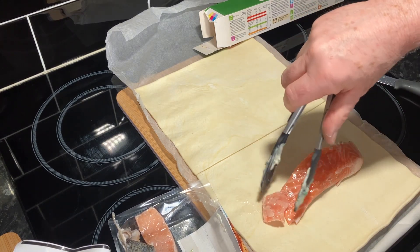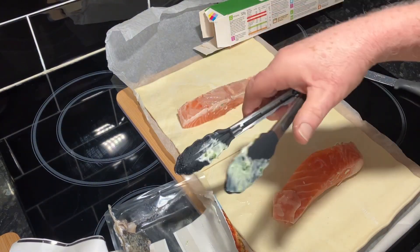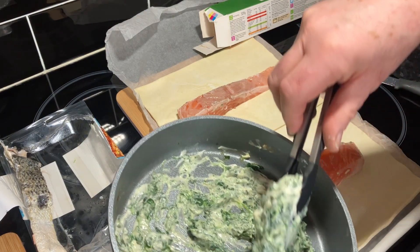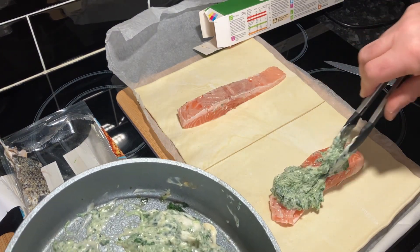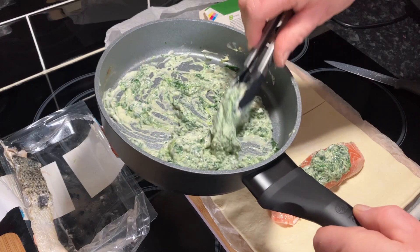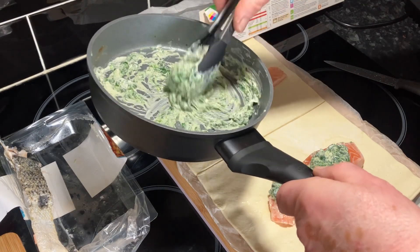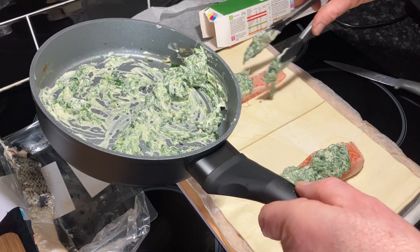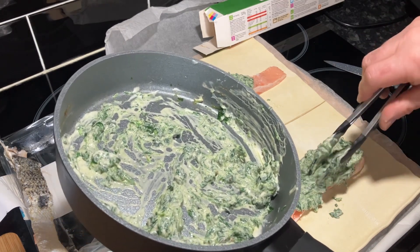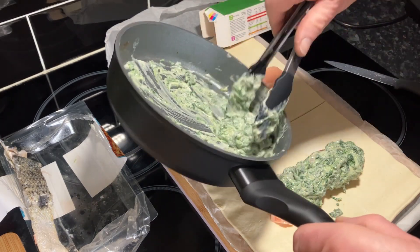Just lay the salmon in there, that's that then. Put this gooey mess on the top — that's no way to put it, though it does look it. I'm sure it's going to be fine, there's only one way to find out. I've seen it and thought we can try it — it looks simple enough, and that always gives me a bit of a head start.